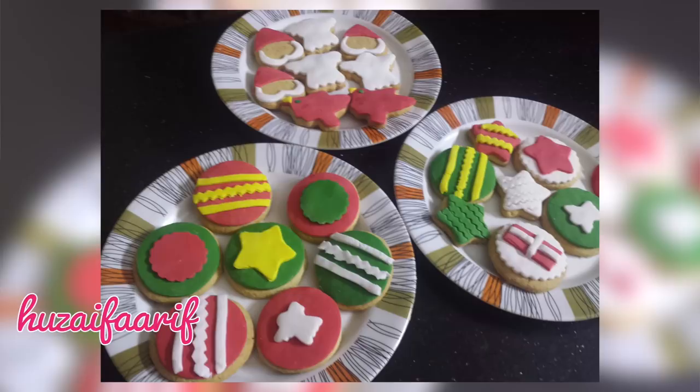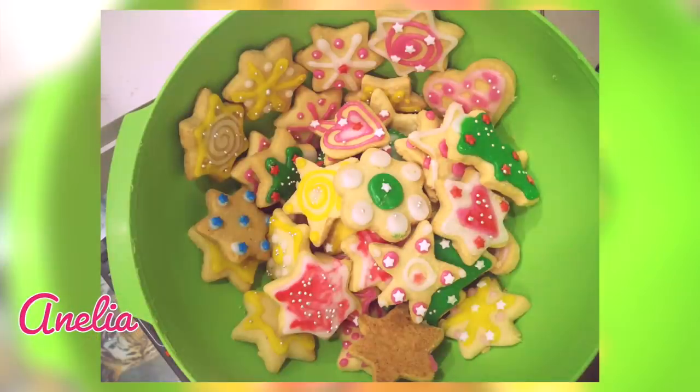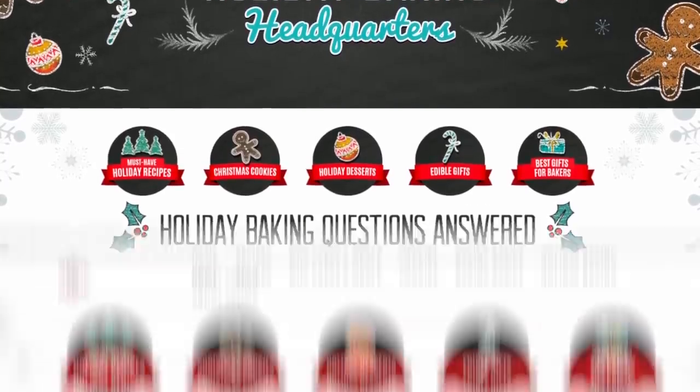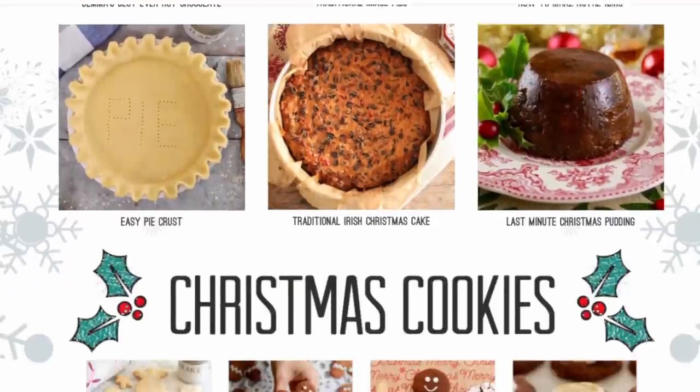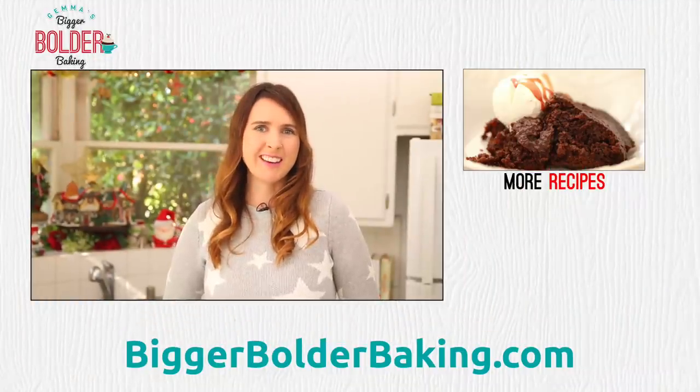On my website you can upload photos of your own creations — it's really easy to do and it's a great way to get inspired and see what the community is baking. Head over to my website right now and check out my Holiday Baking Headquarters and get every recipe you need this holiday season. I'll see you back here really soon for more Bigger Bolder Baking.